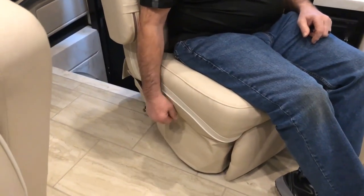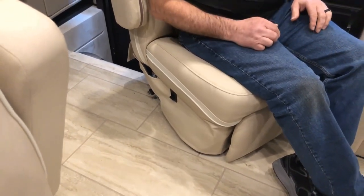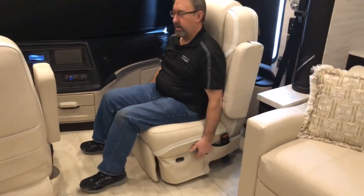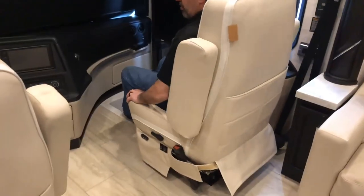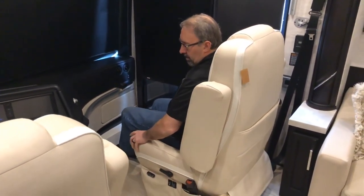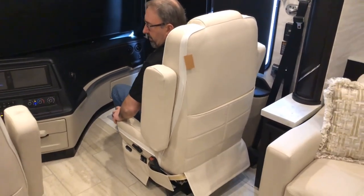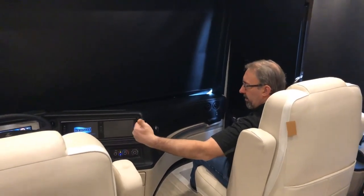I'm going to release the lever on the other side and spin the seat around. This is the lever that releases that. You may need to move the seat forward or backwards to get enough clearance against the wall. Once it's out, you can extend the footrest if you'd like. To store it back in the travel position, just rotate it around until it locks back into place. The driver's seat works identical to that — the only difference is you may have to move the steering wheel forward to get enough clearance to turn it around.